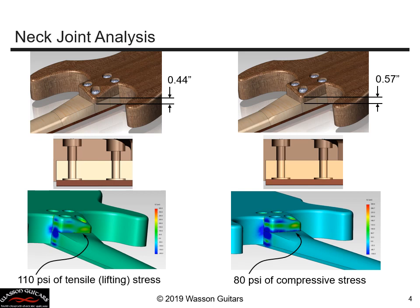How much can I break that corner is the question. In my first design iteration I'm getting compressive stresses — shown in blue — everywhere except that one corner where the neck is still trying to lift, giving 110 psi of tensile stress. However, if I increase the material from 0.44 inches to 0.57 inches — about an eighth of an inch — I get more spreading of the bolt forces and at least 80 psi of compressive stress everywhere on the joint. This small change of an eighth of an inch changed my result from slight separation to full compression everywhere.